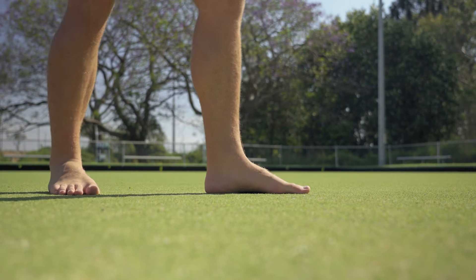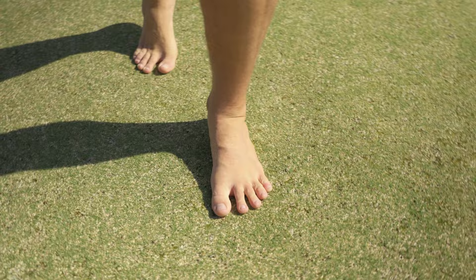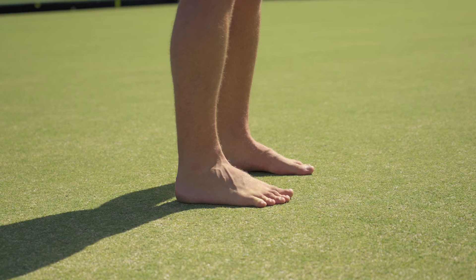Do your feet pronate? Pronation is actually a very important movement of the foot — it's critical for our ability to efficiently absorb force from the ground. But our feet also need the ability to move in the opposite direction, which is called supination, in order to efficiently push off the ground. Problems tend to arise when we get stuck in either supination or pronation and can't move between them easily, and a major culprit for this is stiffness through the midfoot.